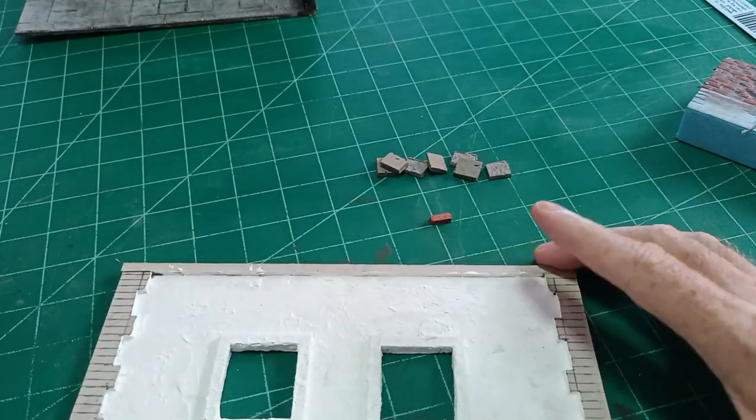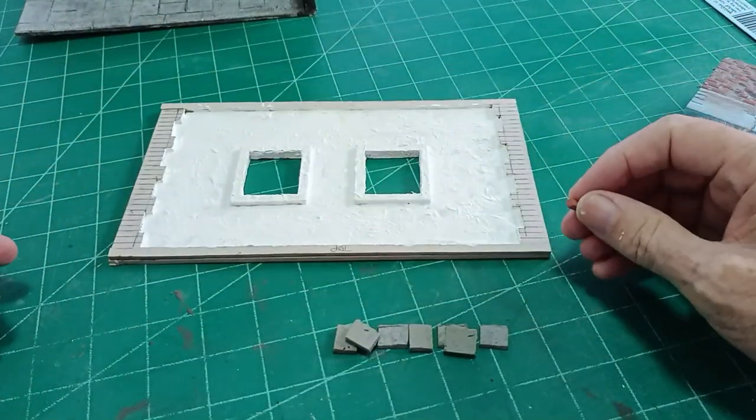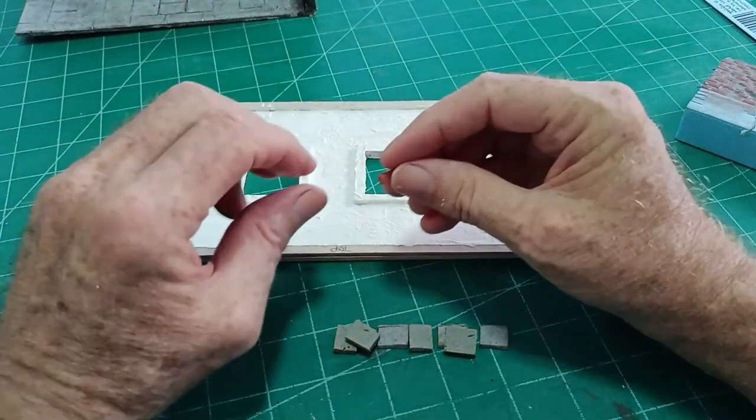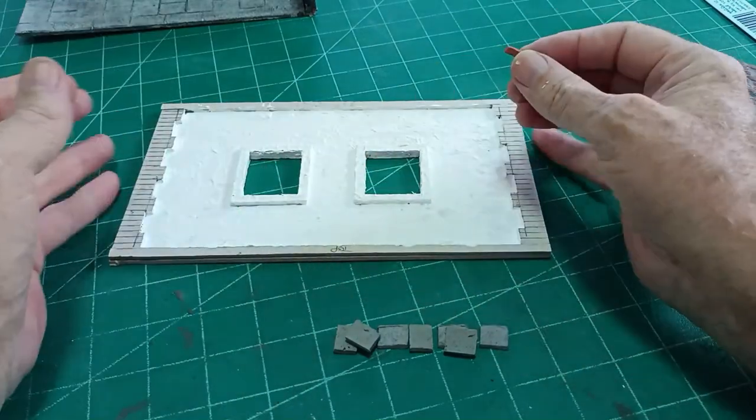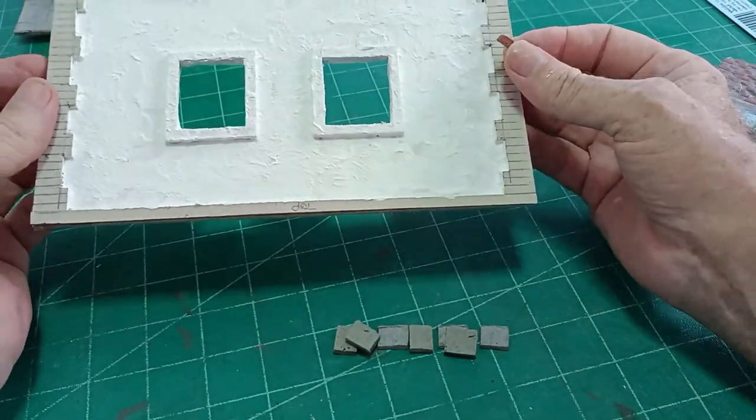Hello there, it's Diorama Don here once more with another thrilling episode in diorama making. This video will show you how I go about making a brick wall.